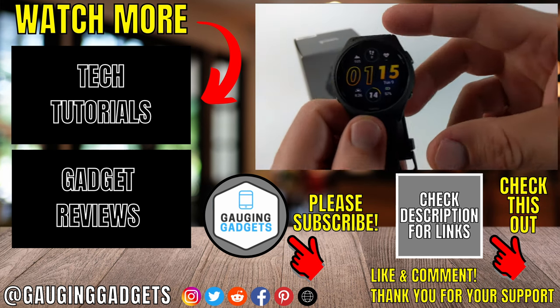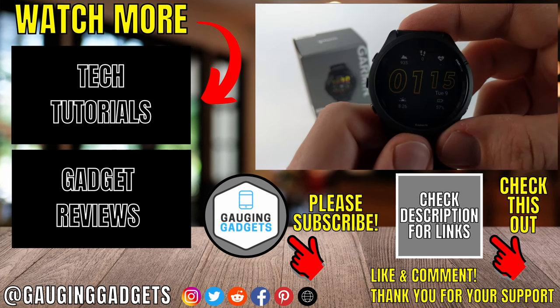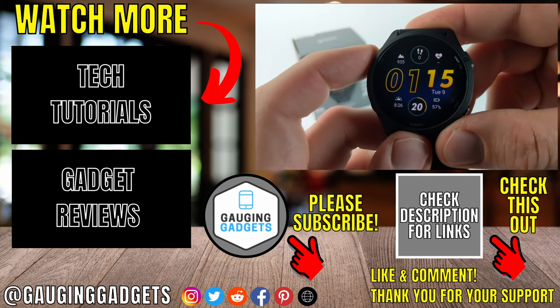If this video helped you give it a thumbs up and please consider subscribing to my channel Gaging Gadgets for more gadget reviews and tech tutorials. Thank you so much for watching.